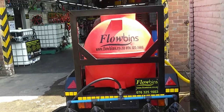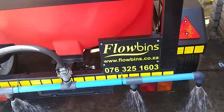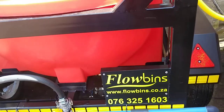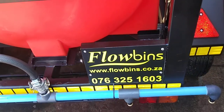This is our 2.5 bar water bowser firefighter 600L on a trailer. For more information you are more than welcome to contact us on 012-770-4360 or www.flowbins.co.za.